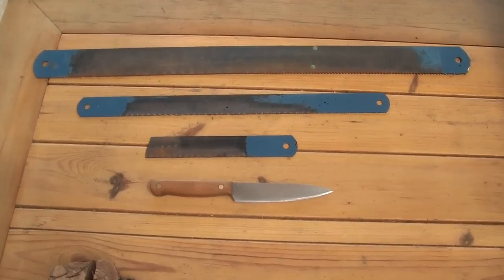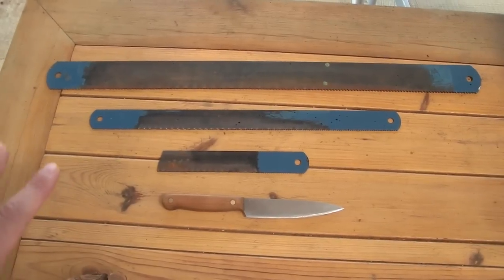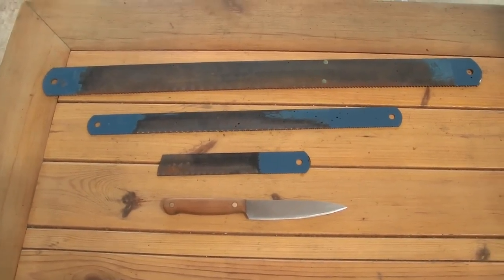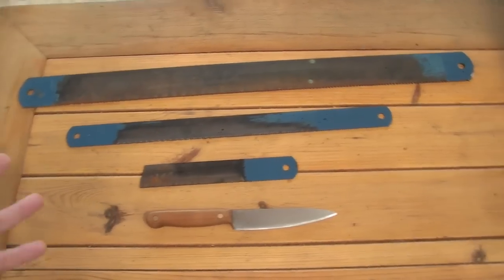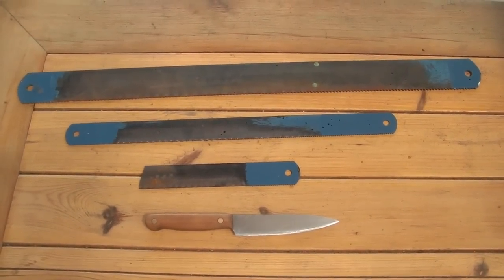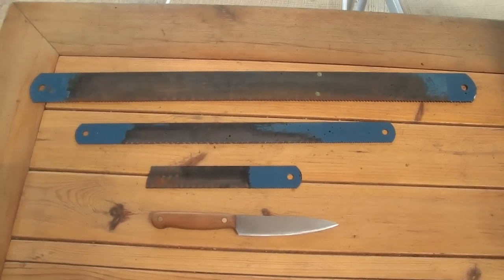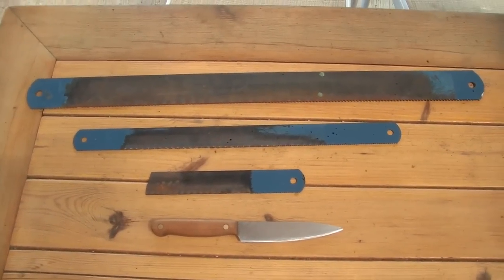One of those blades that I will make is going to be a giveaway. I'm not sure when — I still have a lot of work to do, I need to build my forge and get some more tools. But I intend to put one of those blades out in a giveaway contest, and the contest for a custom knife will be only for those who have subscribed, so if you haven't subscribed yet, this is a good time to do so.